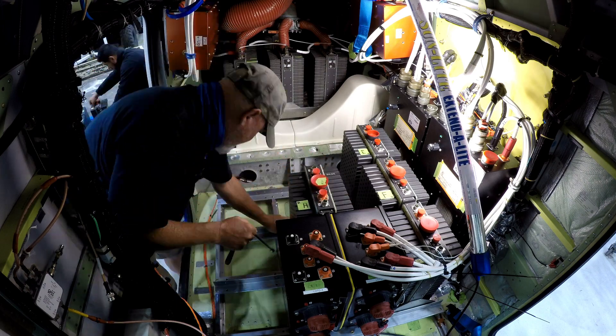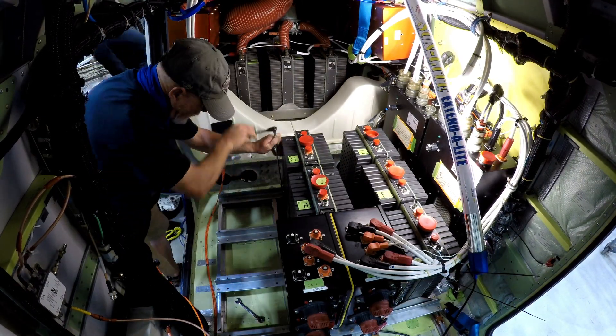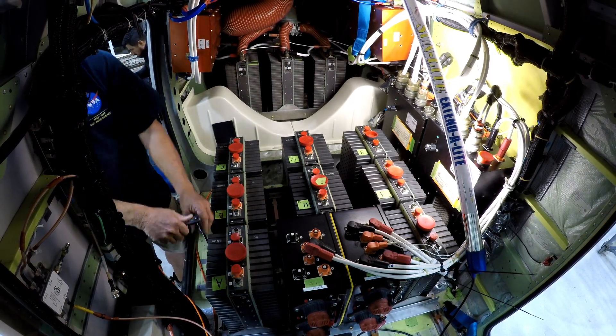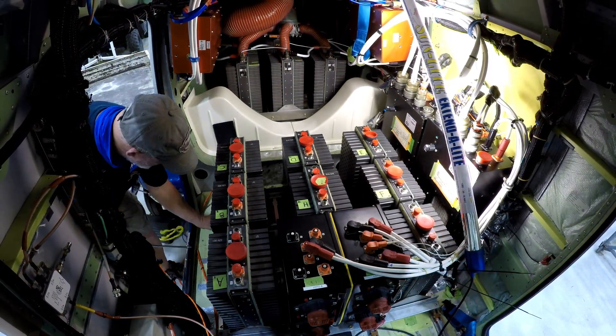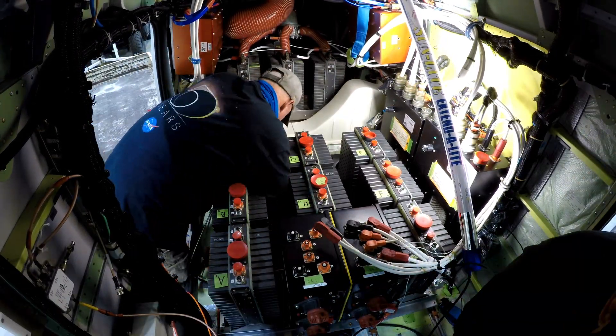The process is based on working from the left side of the aircraft to the right side, putting the battery modules in chronological order. The purpose of having the batteries fully integrated into the aircraft and spinning motors off of battery power is to let us know if we're ready for flight.